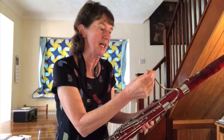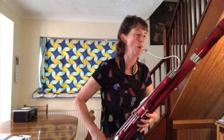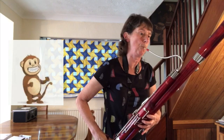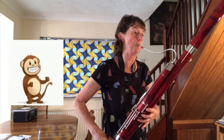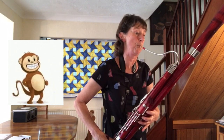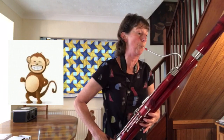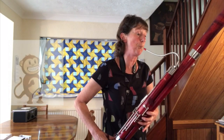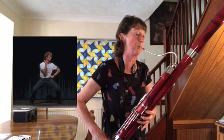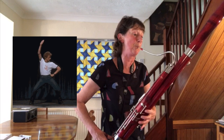And it sounds like that on its own, but when it's on the bassoon, the sound is transformed. And it sounds like that.